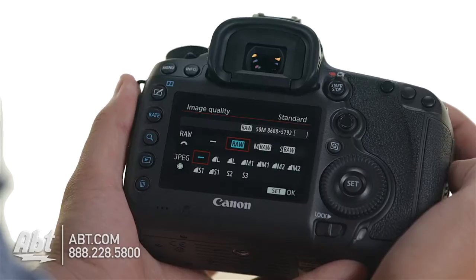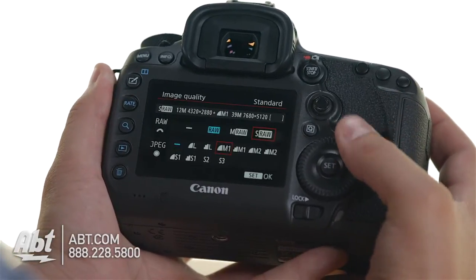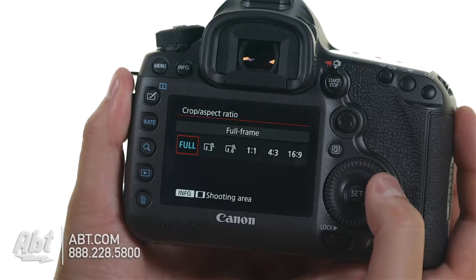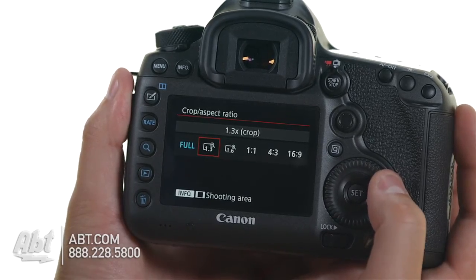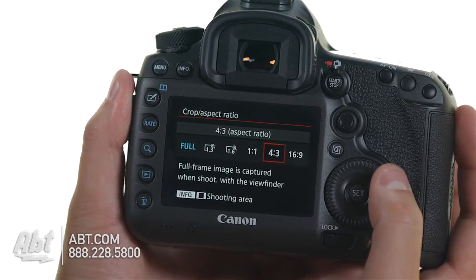You may not need that huge 50.6 megapixel sensor at all points, so this camera actually offers reduced resolution options in both JPEG and RAW, so you don't have to use that crazy huge file size all the time. Additionally, you can also crop in the sensor. You can use a square crop, a 1.3 crop, or a 1.6 crop to make it more similar to an APS-C style sensor, so you can use your existing glass but get a little bit closer in on your subject, which is really useful.